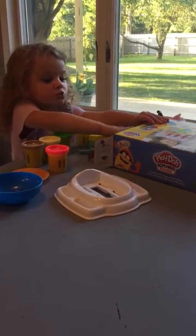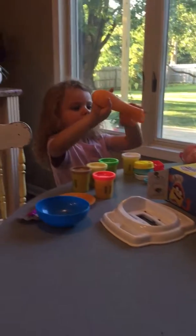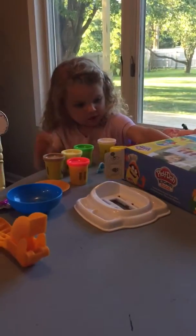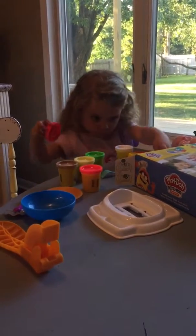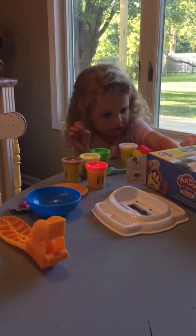I know how to do that game. You do? Yeah. Okay, go ahead. Sweetie? That's for sweetie, Mom. I would like to go ahead and add this one.